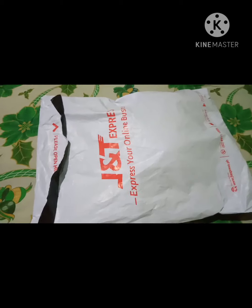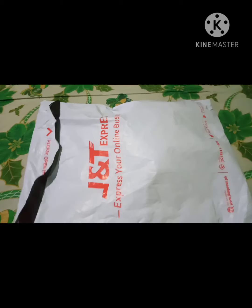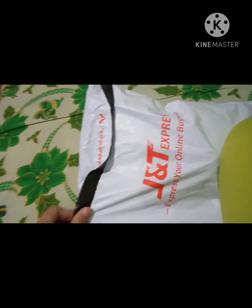Wait lang guys ha, wala akong gunting. Ayan, then ipat na natin siya. Kasi medyo nahirapan ako siya ng i-open. Kita niyo ba guys? Ayan, yung nag-deliver siya — nag-deliver is JNT Express. Sila yung nag-handle ng parcel natin.